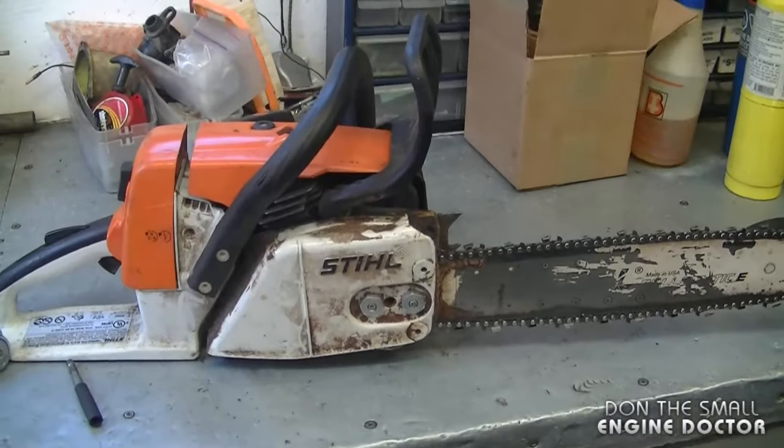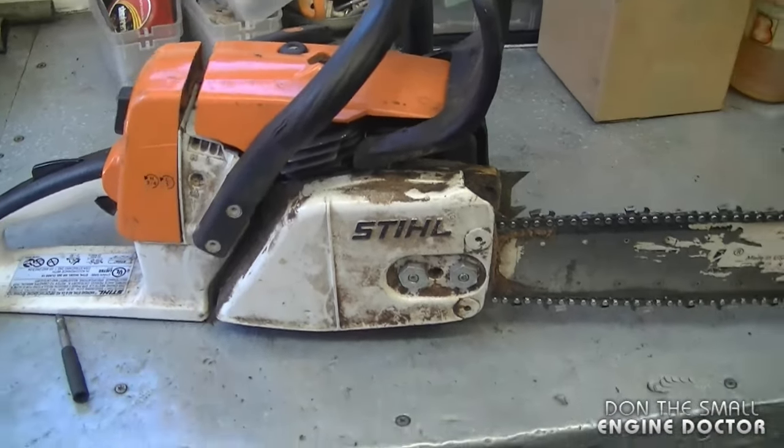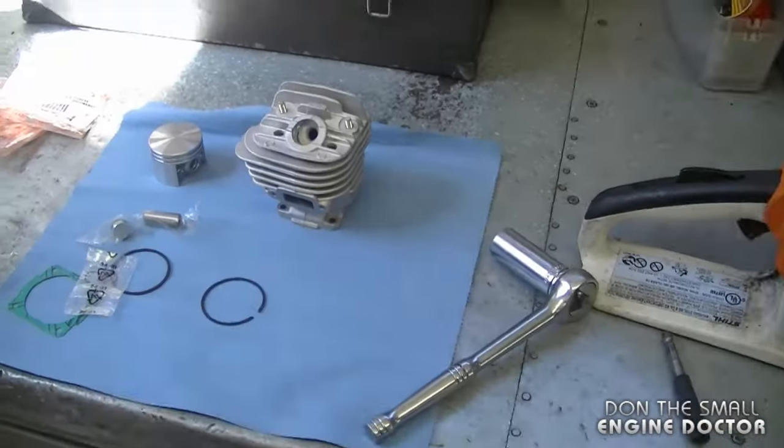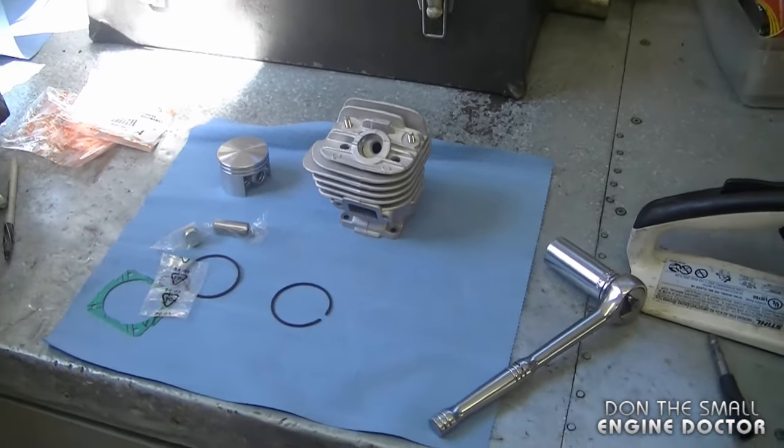Hey guys, welcome back to my channel. Today I'm going to show you how to rebuild the top end on the Stihl MS 260 chainsaw. What I mean by top end is the cylinder, piston, and rings. Here's the chainsaw I'll be doing this job on today, and for this I'll be using a Force Tech cylinder kit from discountonlineparts.com.